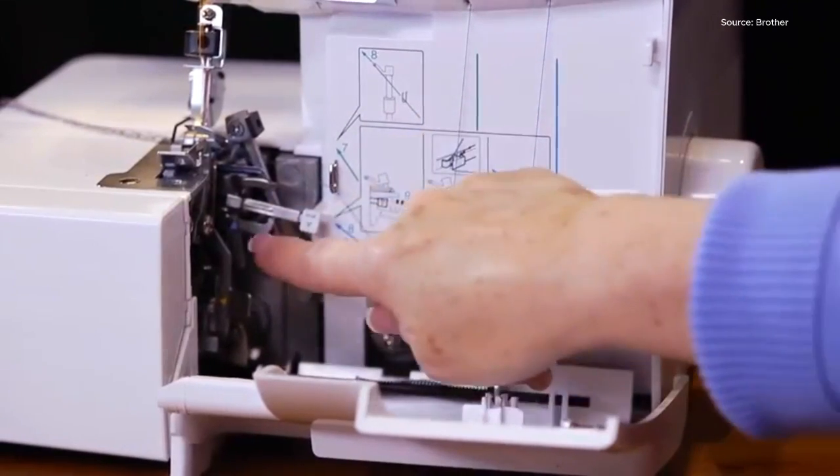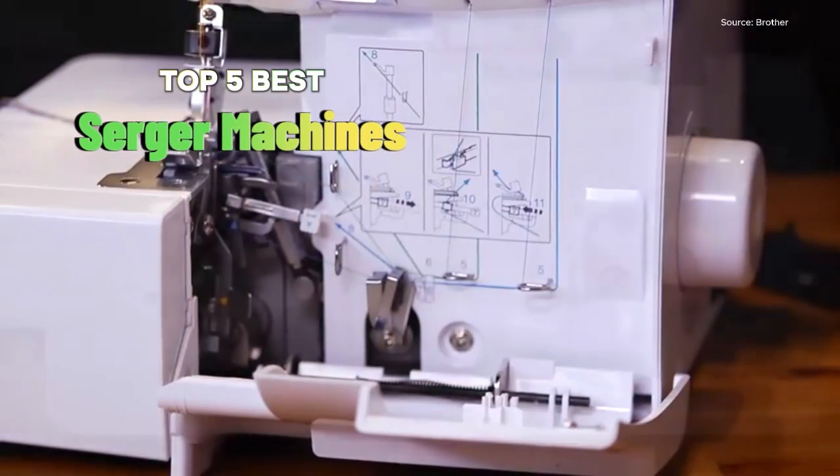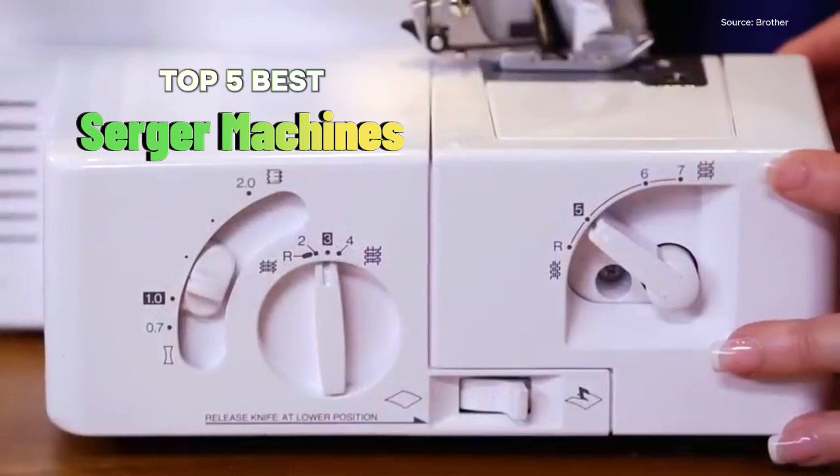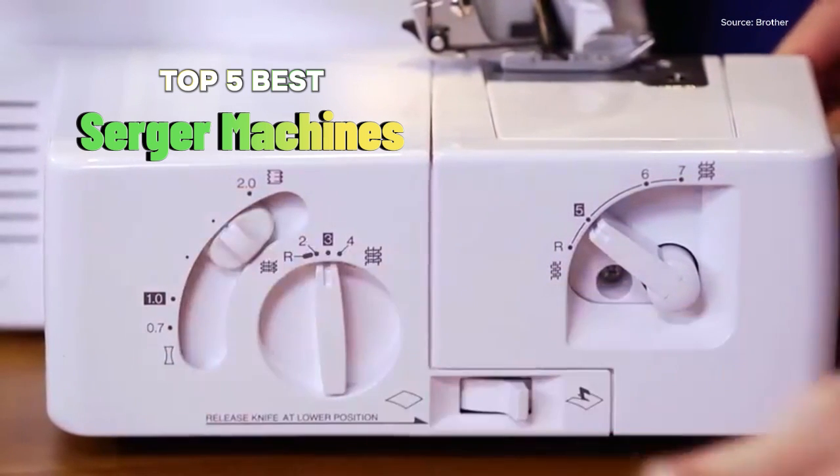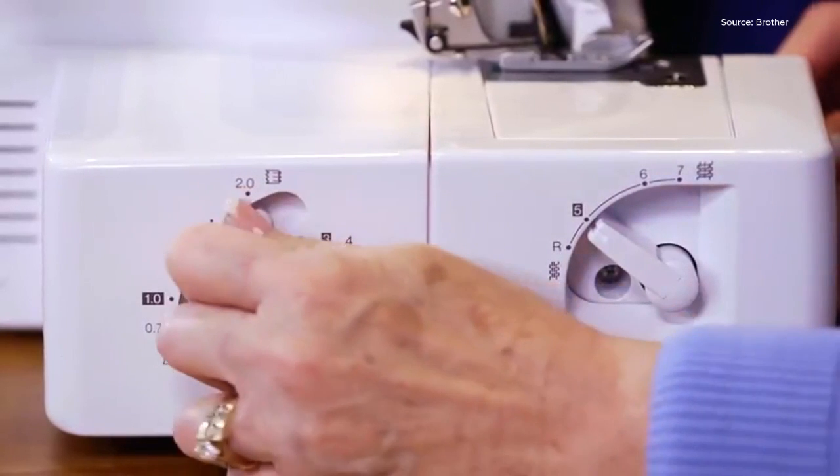Ready to elevate your sewing game with the top 5 best serger machines? In this video, we introduce serger machines that will help you sew like a pro, achieve serging excellence, and create seamless sewing projects.